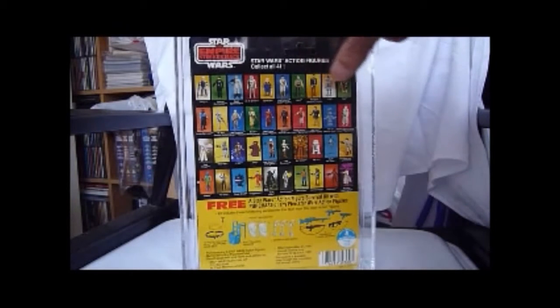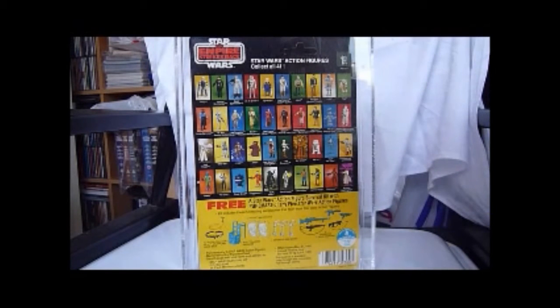One more look at the back — we've got all 41 figures, collect all 41, plus the offer for the free survival kit. But you have to send in 5 proof of purchases, so how free is that really?